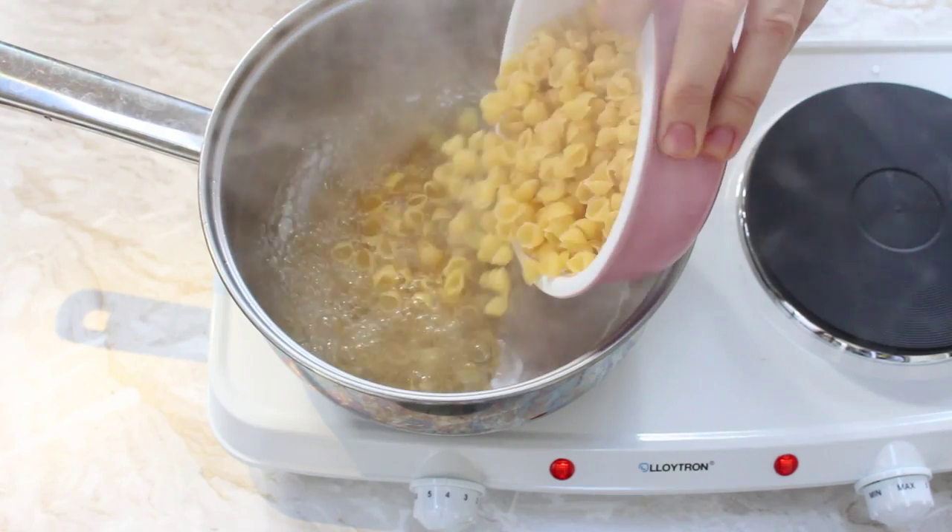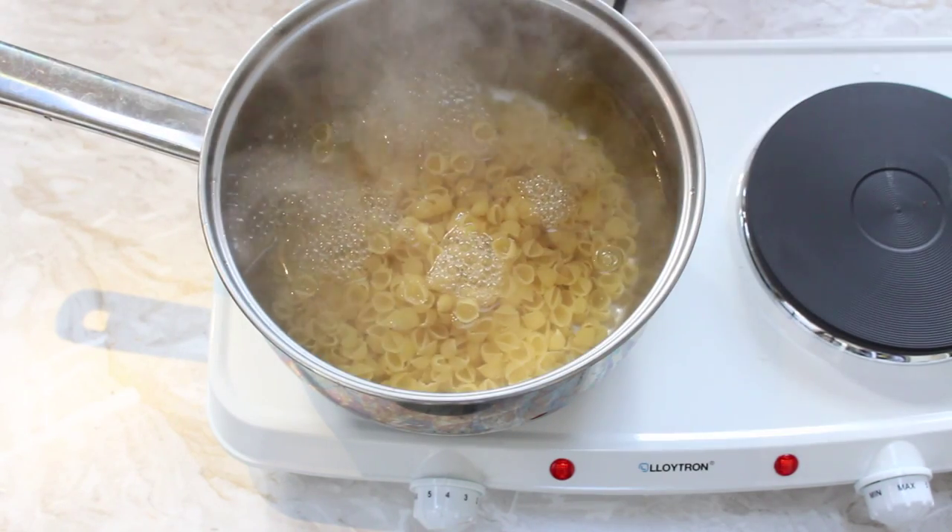In the meantime, we're going to cook the pasta — just get it in a pan on the hob with some boiling water and cook it according to the package instructions.